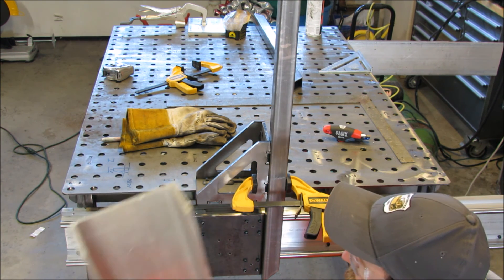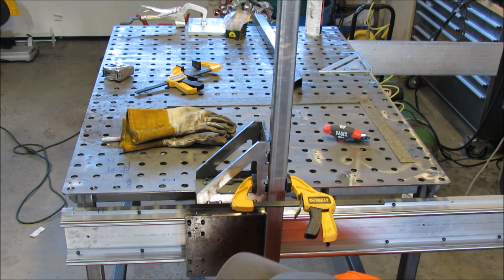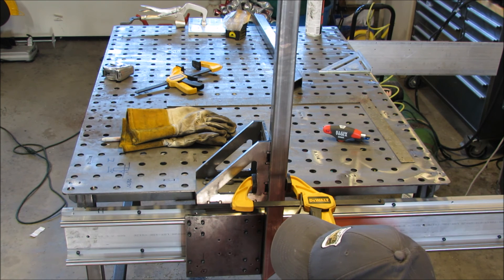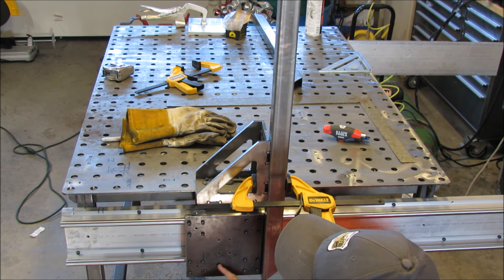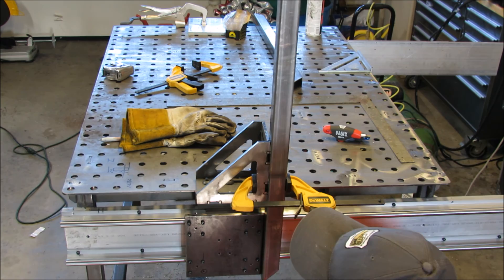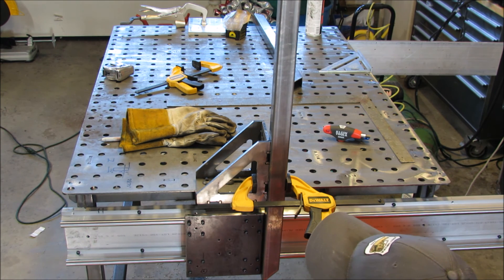Initially for the uprights on the X-axis gantry I was going to use aluminum channel as a temporary upright, then cut some out of steel or aluminum plate once the machine was up. But I decided to go with 3/8 inch steel plate. I laid the holes out and since the bearing blocks are inconsistent, I'll just open up any holes that don't directly line up. I added extra holes for bearing block adjustment, and for the ball nut block I'm adding a little extra height for adjustment in case I change the spindle or need to adjust the gantry up and down.